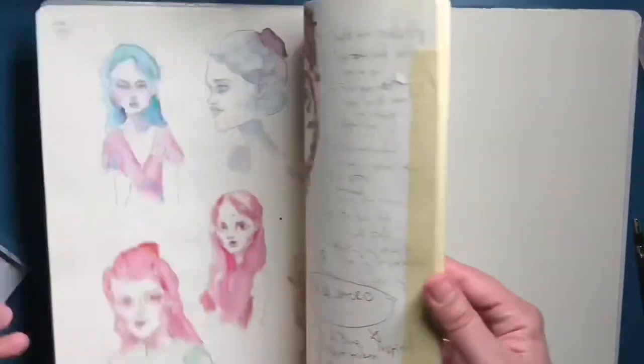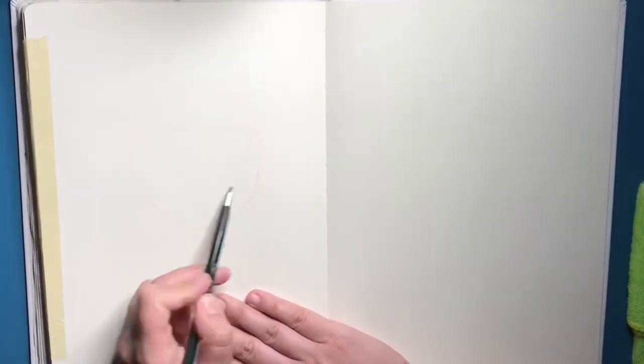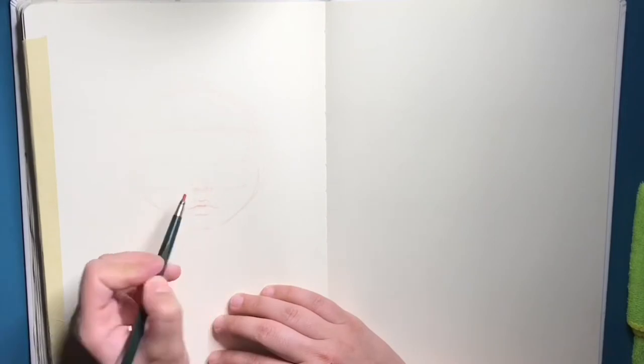That's what I do most in my sketchbook. I've just taped a few pages together to keep the page straight and not have so much warping, and then I'll just go straight to sketching.